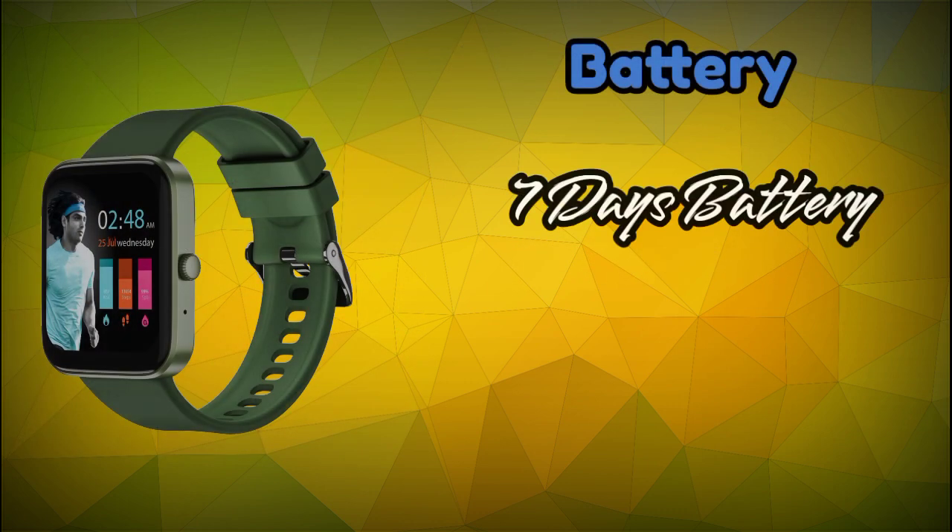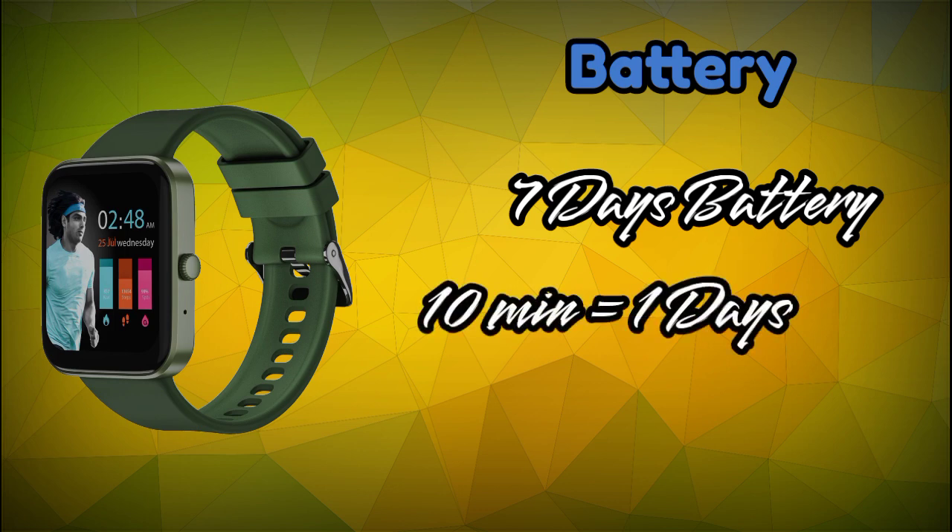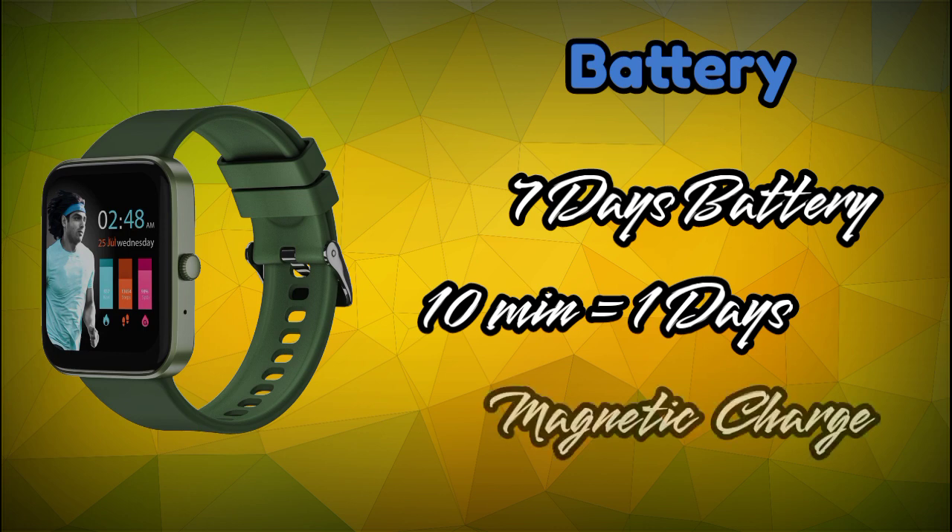For battery, this smartwatch offers a maximum of 7 days battery backup with Bluetooth calling. It also has fast charging support — just 10 minutes of charging gives you 1 day of use. It uses a magnetic charger.